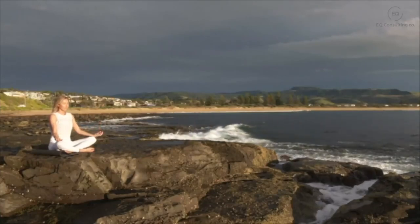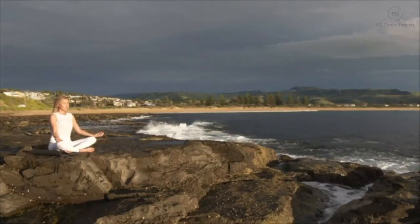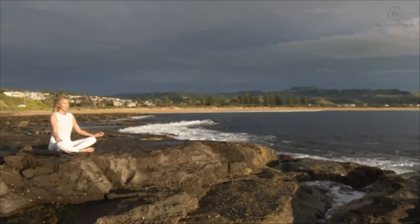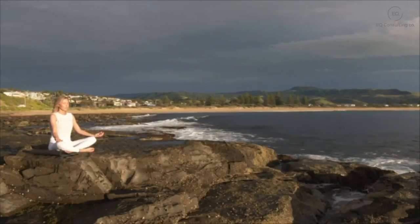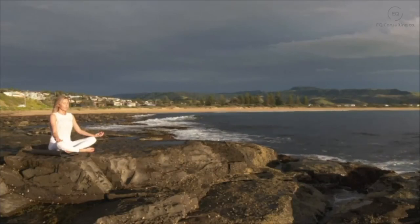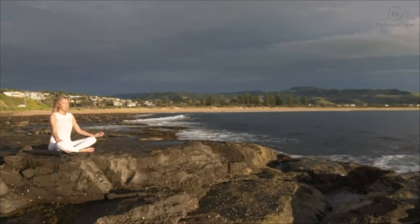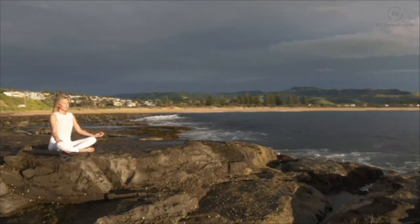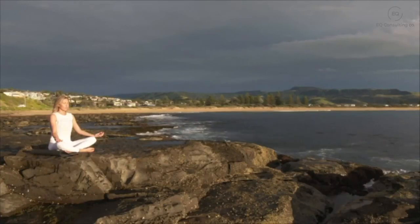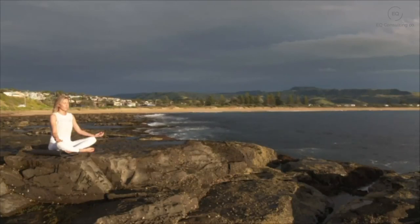Gently start bringing your attention back into the body — the sensation of your feet on the floor, your hands resting in your lap. Just starting to notice any sounds, gently wiggling your toes and your fingers. When you're ready, ever so slowly open up your eyes, taking a few seconds before getting up to notice how you feel compared to when you first sat down. Take this peaceful state with you into your day.